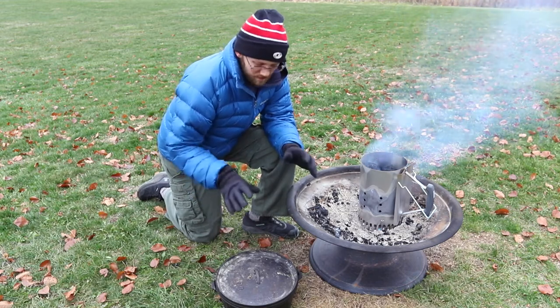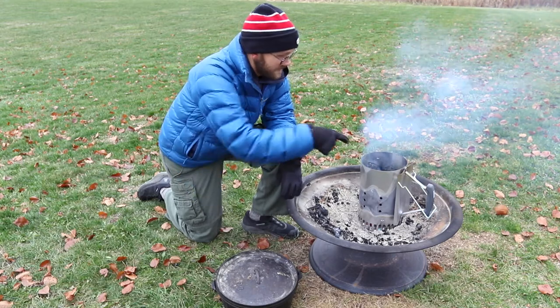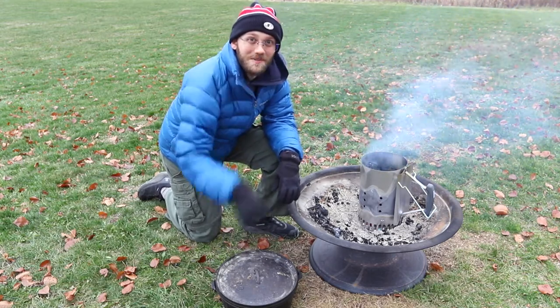Hey there, today we're trying our hand making Dutch oven jambalaya. We're gonna see if we can do it. I've got some charcoal heating up, and if you are excited hit the like button for us.